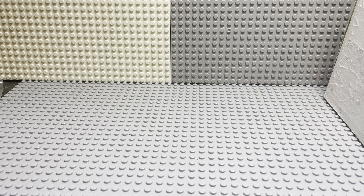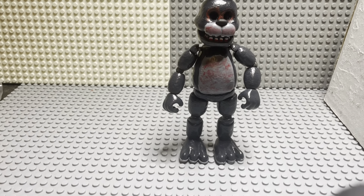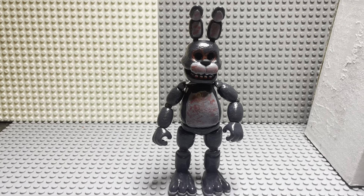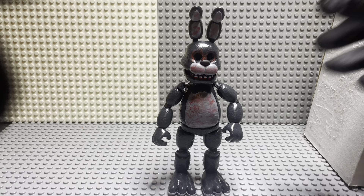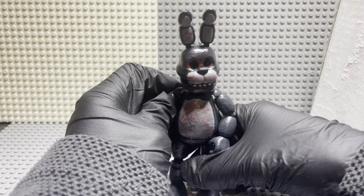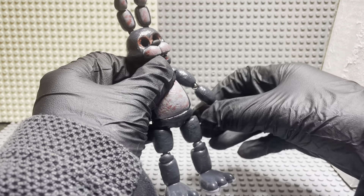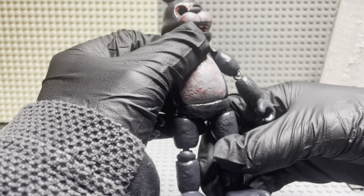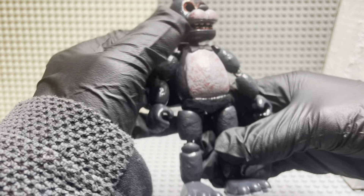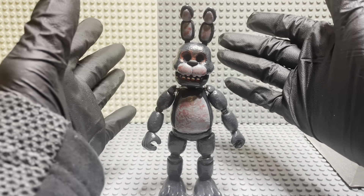Hello guys, today I'm gonna be doing a new FNAF review. This is gonna be on another custom — I don't know what to call this, to be honest. I just made it out of nowhere. I guess you could call it like 'Forbidden Bonnie' or something like that. He's just supposed to be like a creation or something.